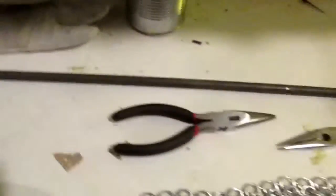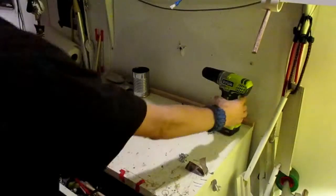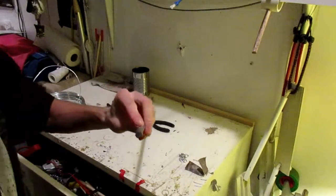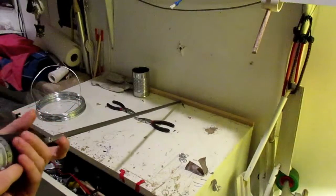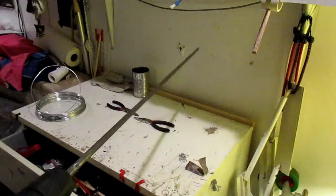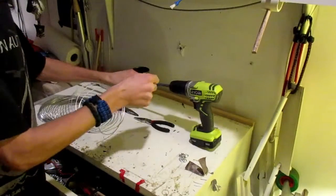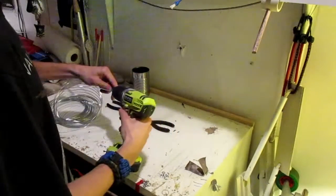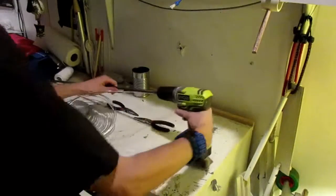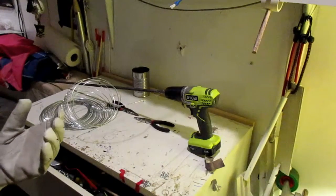You're also going to need a drill and a glove. So what you're going to do is take your steel rod and your drill. The end that you drilled the hole in — my hole's right here — you're going to put that end in your drill like so. Then you're going to take the end of your wire and put it through the hole here. This is where the glove comes in. You're going to be guiding it with one hand and operating the drill with the other.